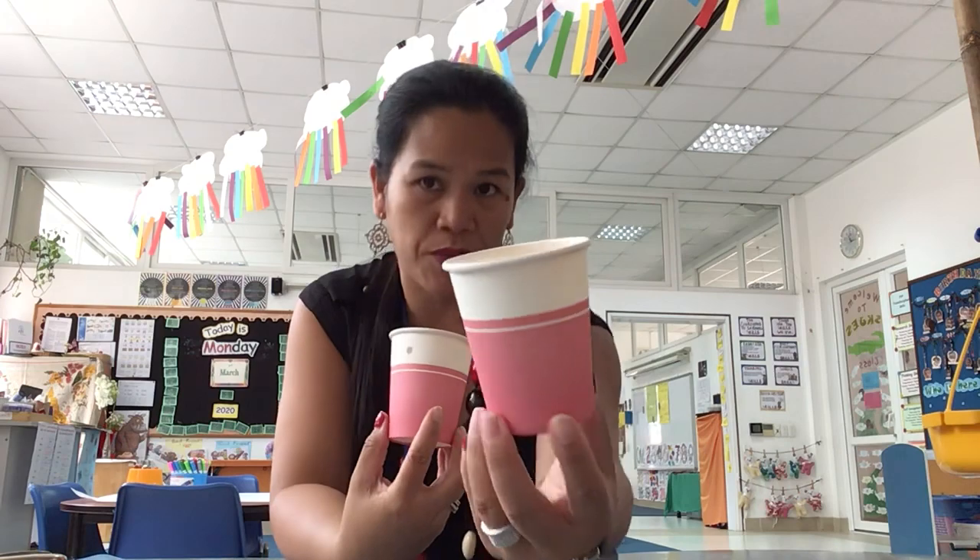And then you need to have two cups. This one is a paper cup. If you don't have a paper cup, you can use plastic cups. If you don't have plastic cups, you can use any container — maybe a small yogurt container, maybe a plastic bowl. Anything that you think you can make a hole in.